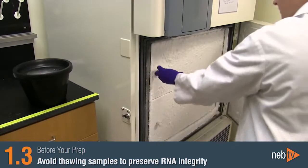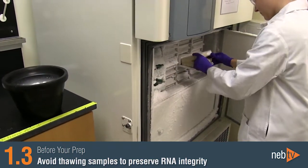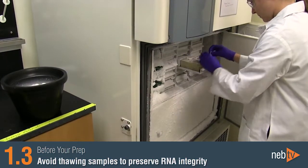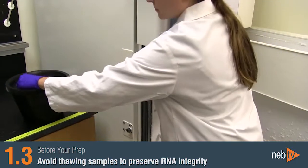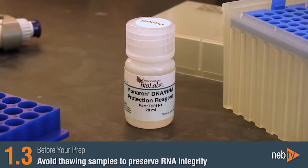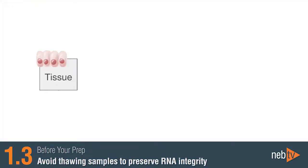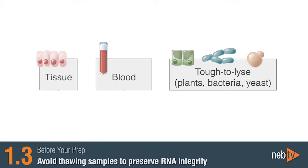It's important to avoid thawing your sample in order to preserve its integrity before extraction of the RNA. Frozen cultured cells can be thawed briefly before the addition of the RNA lysis buffer, but most other sample types should not be thawed in the absence of the protection reagent or the lysis buffer. These samples include tissues, blood, bacteria, yeast, and plants.